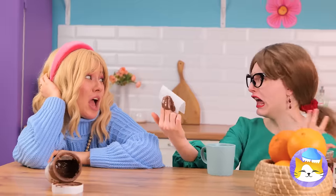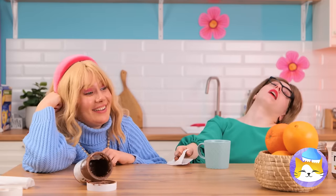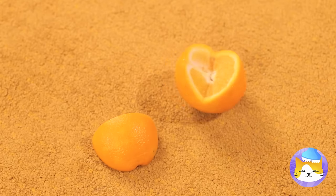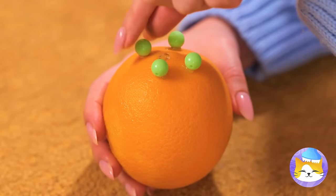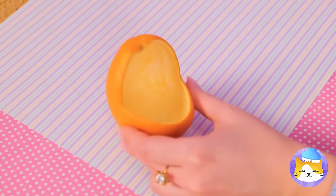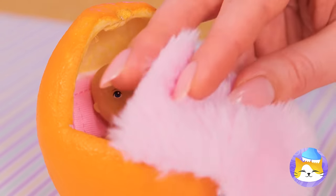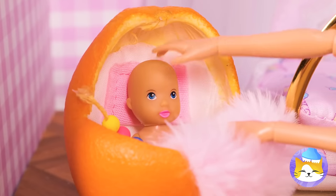Looks like someone's waking up. Chocolate? Don't mind if we do. But we can't forget about fruit. Let's take an orange, stick some beads on the bottom, and scoop it out. Add a pillow, some blankets, and a baby — it's a new baby carriage. She'll sleep good tonight.